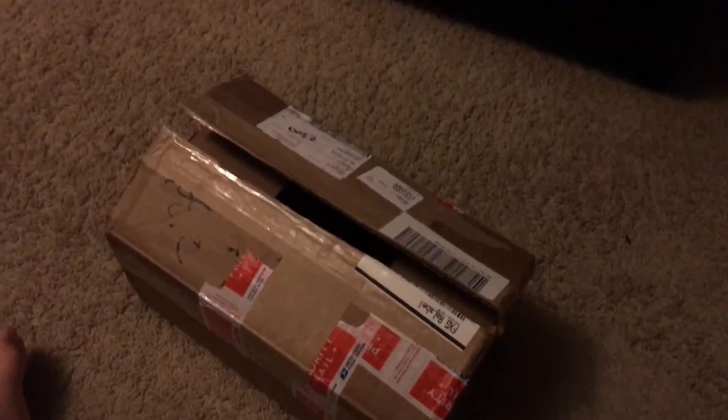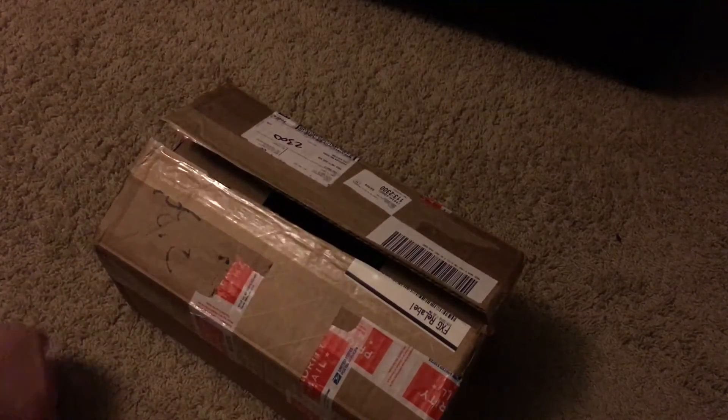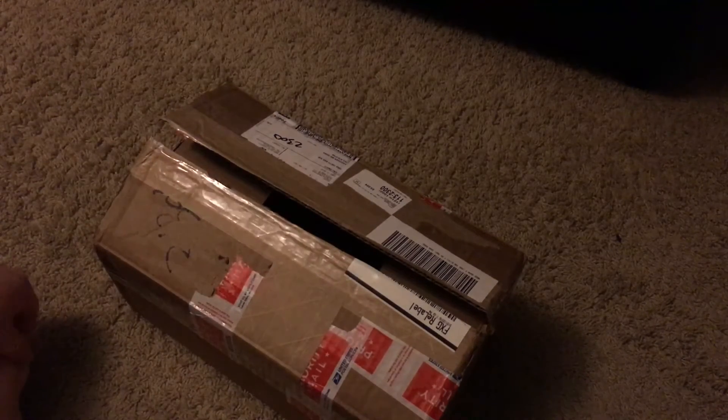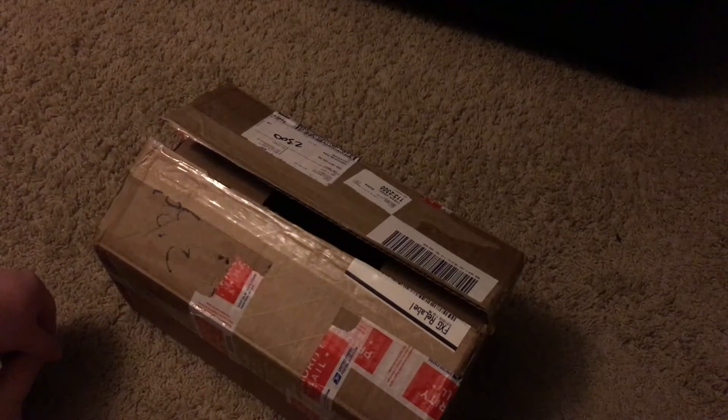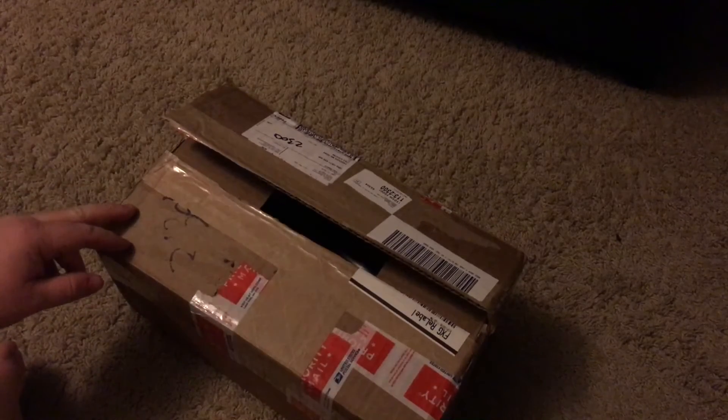Hey guys, what's going on? Just wanted to make a quick video here of unboxing the Go Power Sports Performance Upgrade Kit for the Predator 6.5 horsepower Honda Clone Motor, or the 212cc, otherwise known as the Harbor Freight Motor.